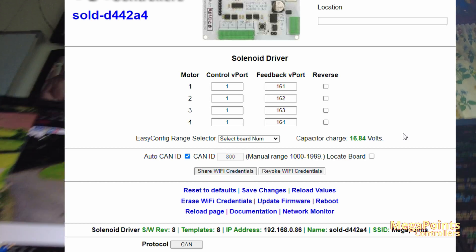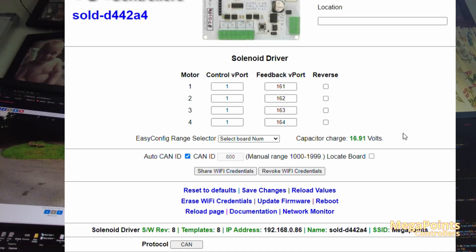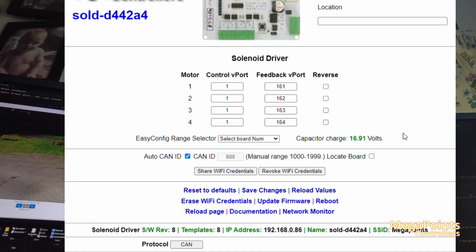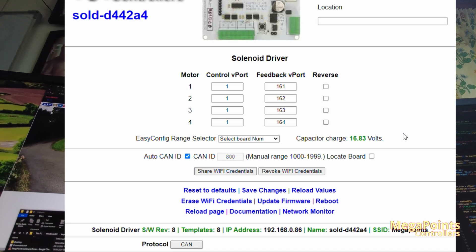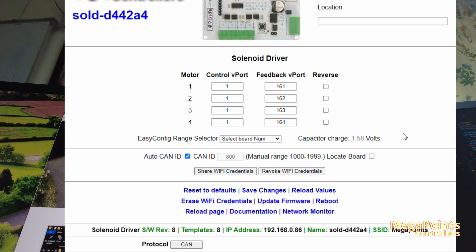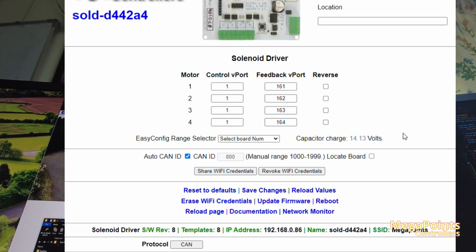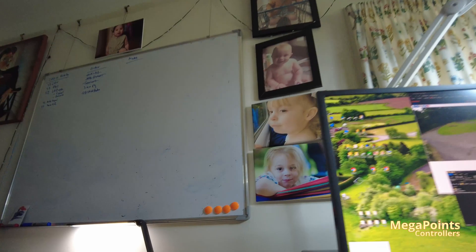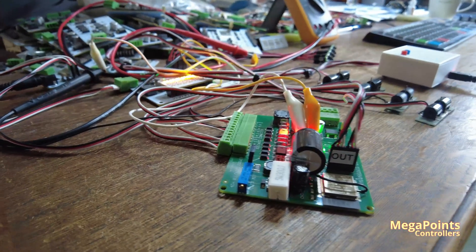If I fire it and you keep an eye on the screen — at the moment the screen is showing 16.8, 16.9 volts in a green font. As I fire it, the capacitor discharges. You can see, the way it samples once a second, it goes below 16 volts. But I've added an adjuster here so you can actually adjust the voltage.